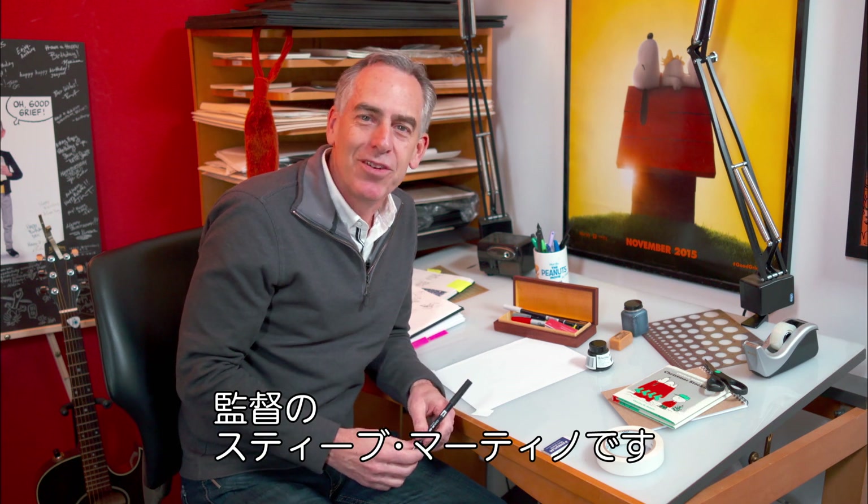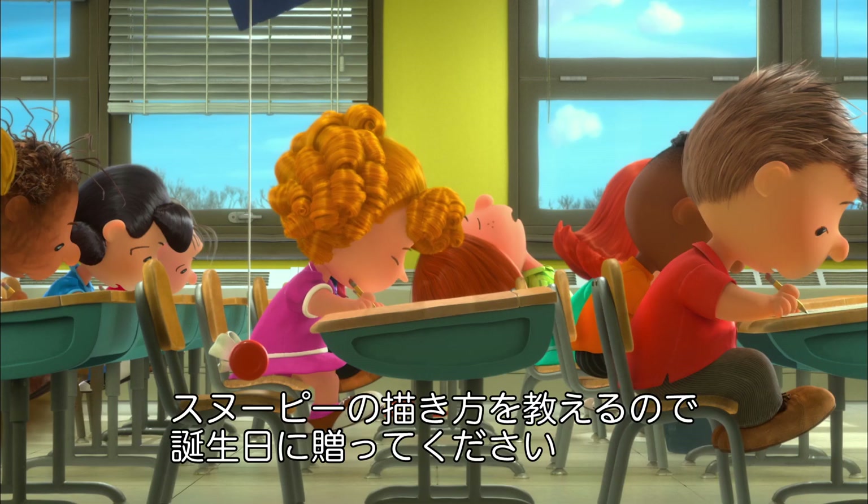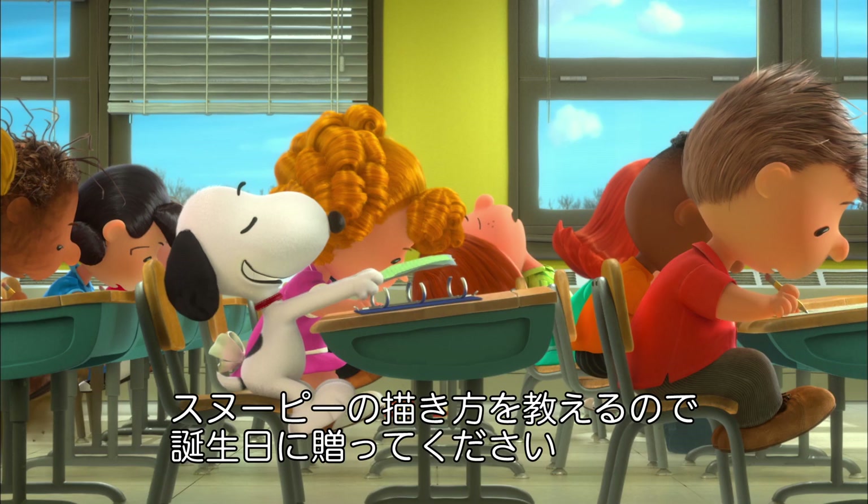Hi, I'm Steve Martino, the director of the Peanuts movie. Today I'm going to show you how to draw Snoopy to celebrate his birthday, which is August 10th.